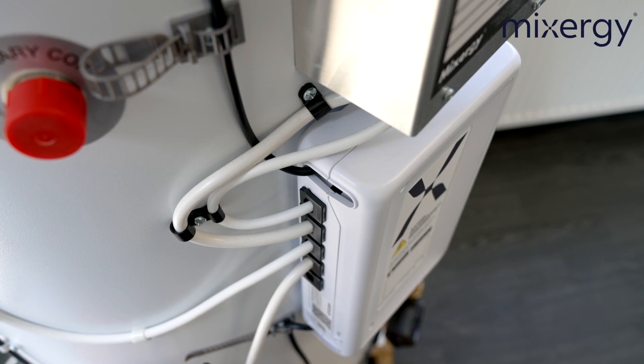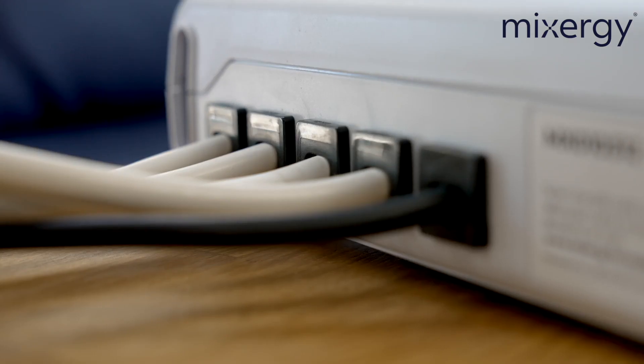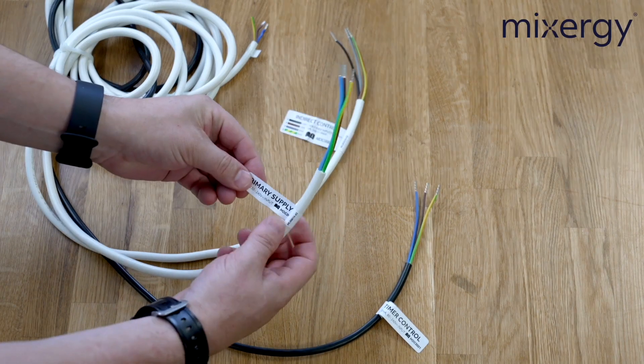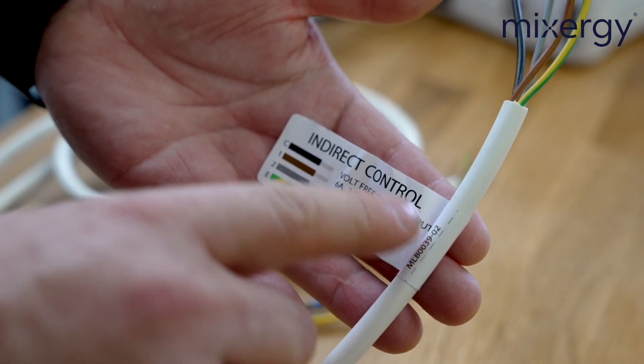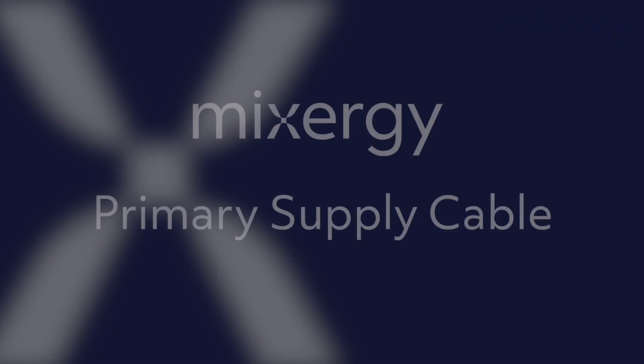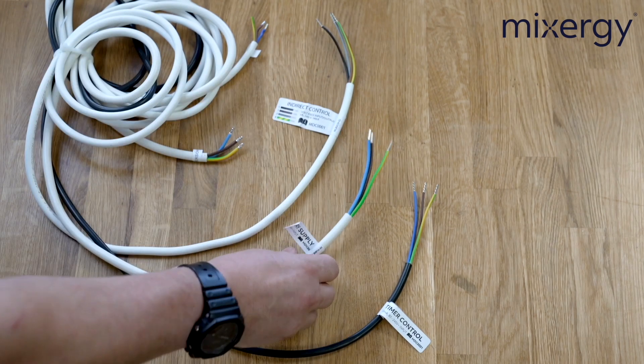With regards to wiring, the main Mixergy control has five cables coming out of the left-hand side of the box. Two of these cables will be pre-wired so you don't need to worry about those. The three remaining cables that concern you, the installer, are clearly labelled — especially the indirect cable where black is labelled as common, brown is labelled as number one (normally open), and grey is labelled as number two (normally closed). The first cable is the main supply, which requires a 16 amp dedicated MCB supply and also a 20 amp rated double pole switch. We do try to avoid using a fuse spur if possible.